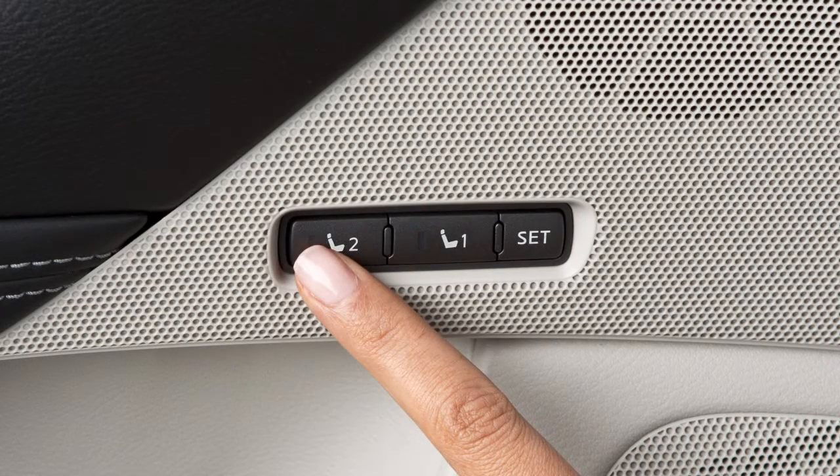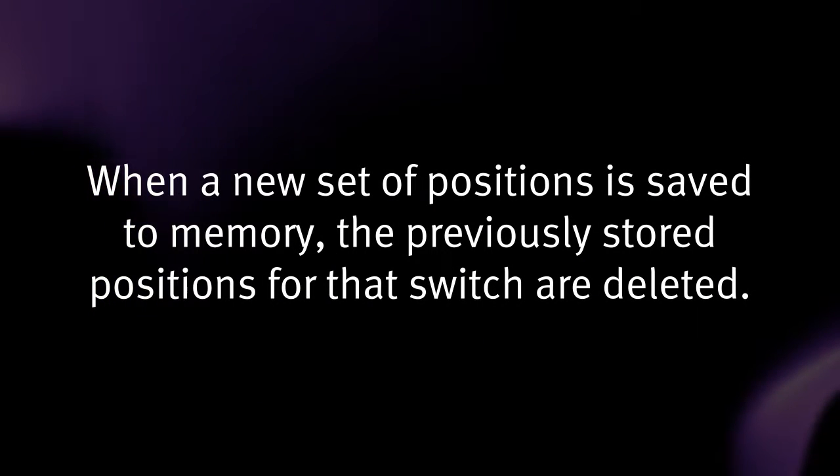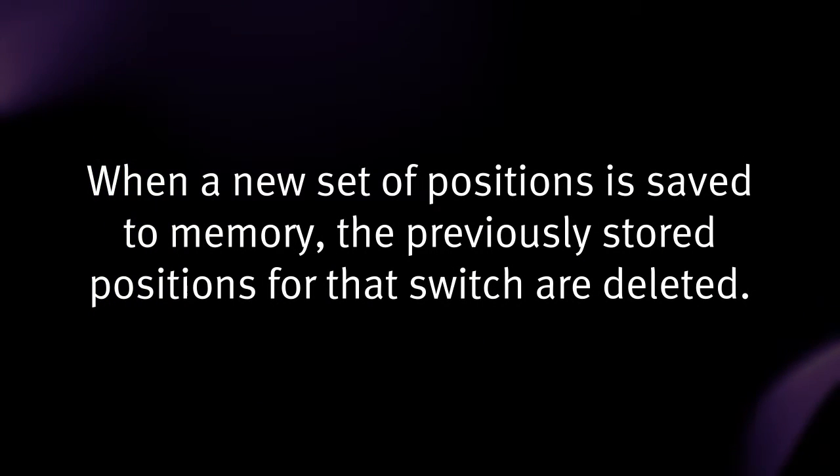Repeat this procedure for the second driver position. When a new set of positions is saved to memory, the previously stored positions for that switch are deleted.